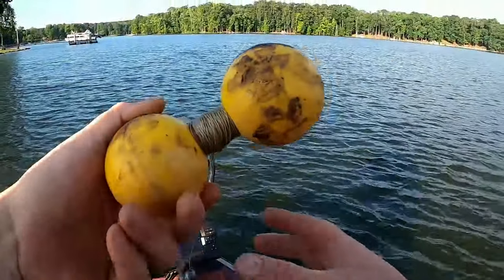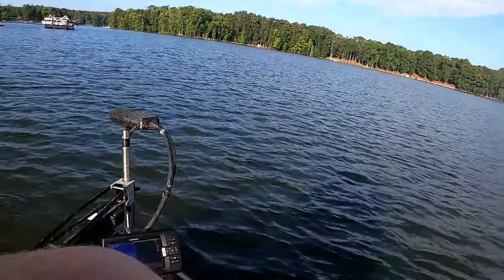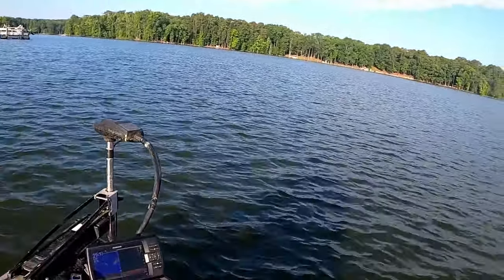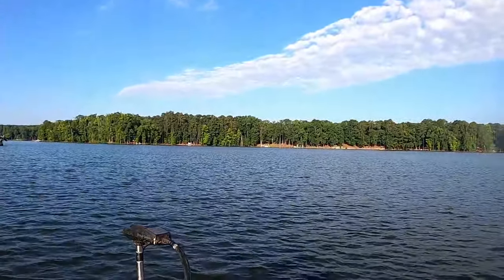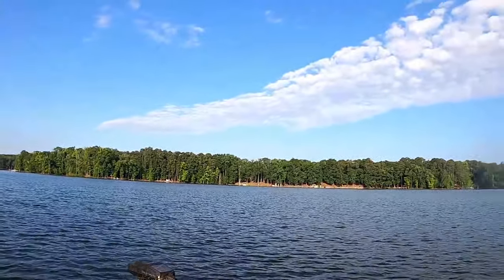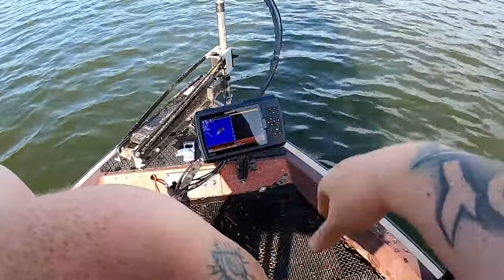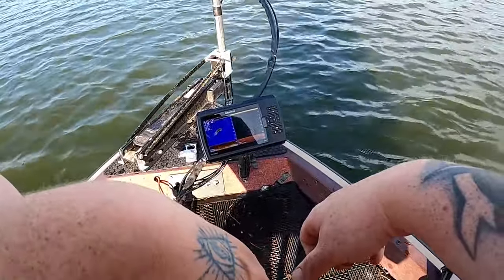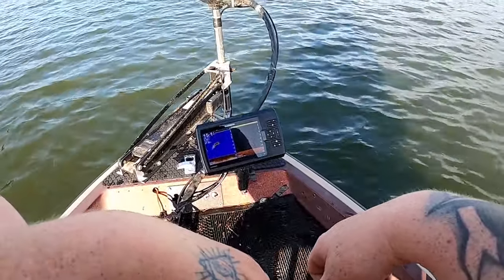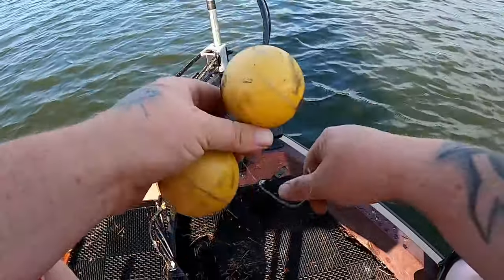You need one of these — this is a buoy, you can pick them up for a couple bucks at Walmart or wherever. Now all you got to do is find a brush pile. We're going to take our trolling motor and look for the brush pile. If you got a graph on the back you can do that, but I find the trolling motor is a lot easier because you can precisely position yourself.